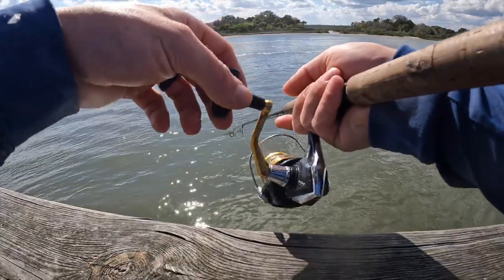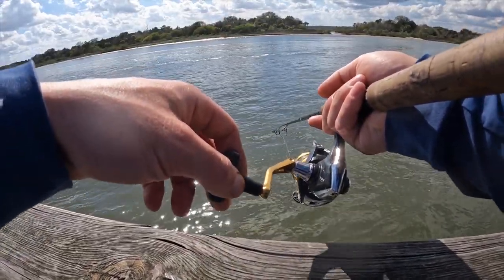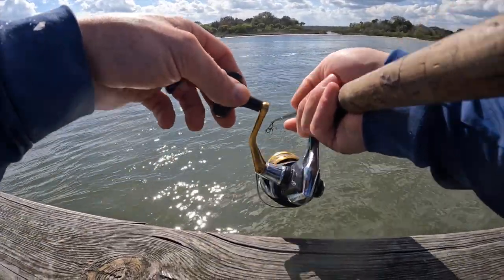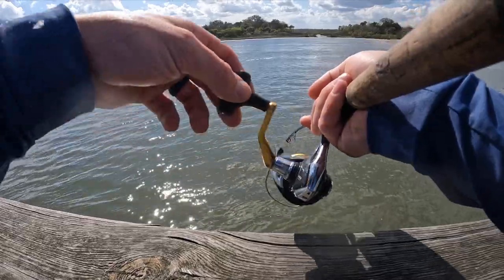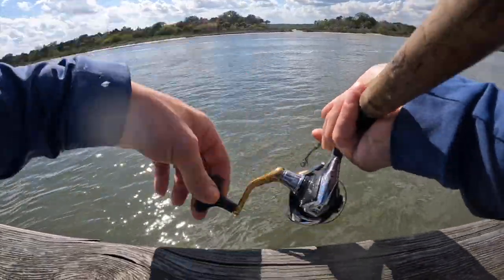See that? That was a hit. Hit it and dropped it. It's like taps and then drops it. Could be one of them little sand perch again. Let me get it back out there.